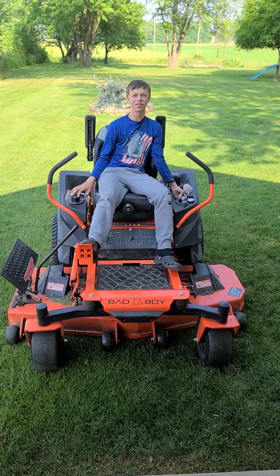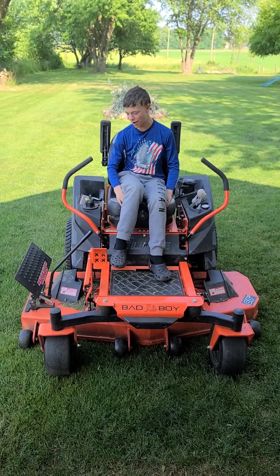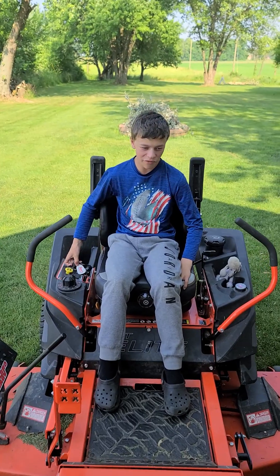Today I'm going to do a review on the Bad Boy 60 Inch. So we put about — let me check — 25 hours on it still.